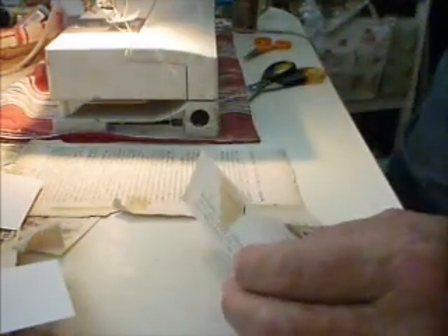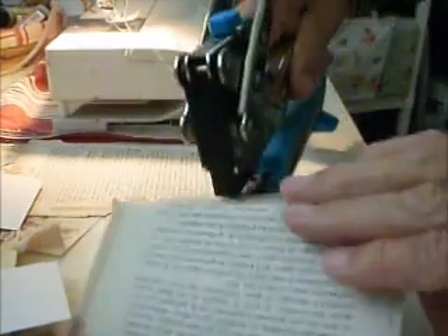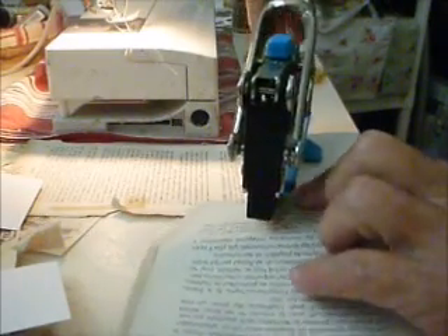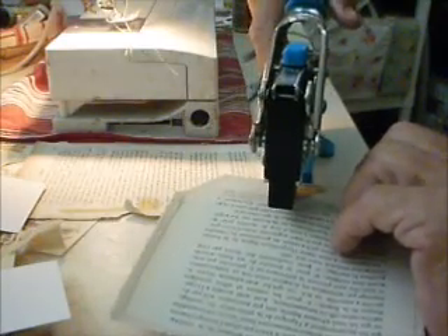The last thing to do is punch the hole there. You could use those hole reinforcements too — I've sometimes done that — but I wanted to keep it in the recycled sort of thing. So there, that's punched.